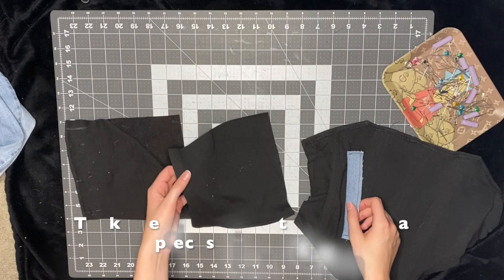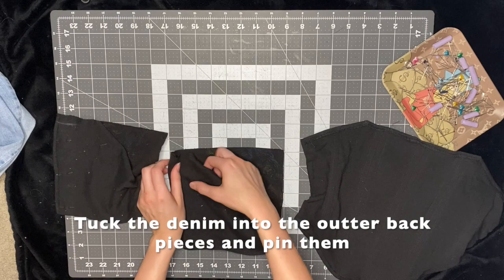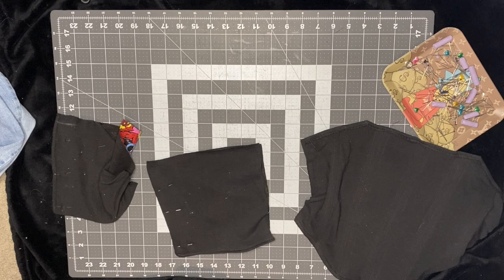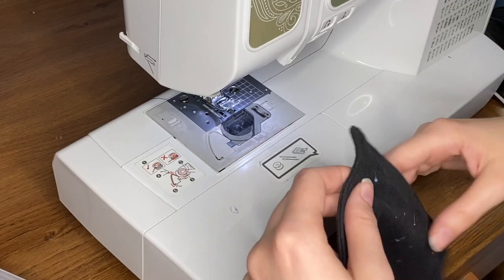Now I'm just going to take that denim piece that I sewed and tuck it into the outside part of the back panel and pin it into place. I try to get it nice in that corner and as far to the side and to the bottom as I can. Once I've got that in there, I'm just going to use a straight stitch and sew along the rectangle.